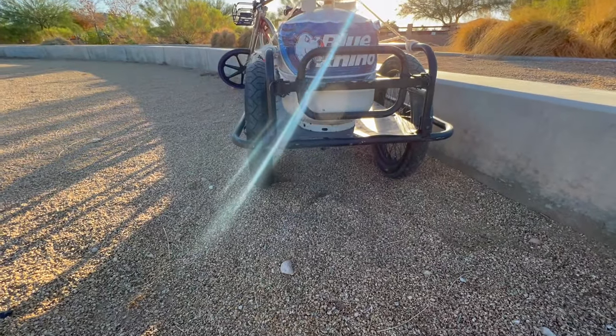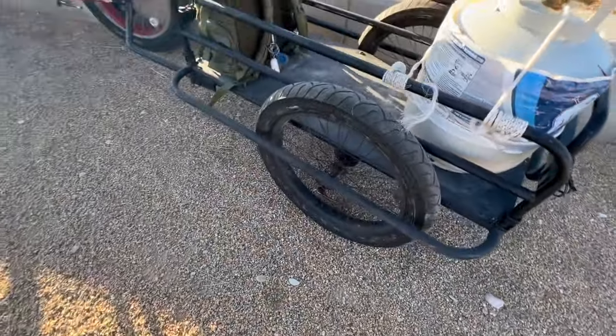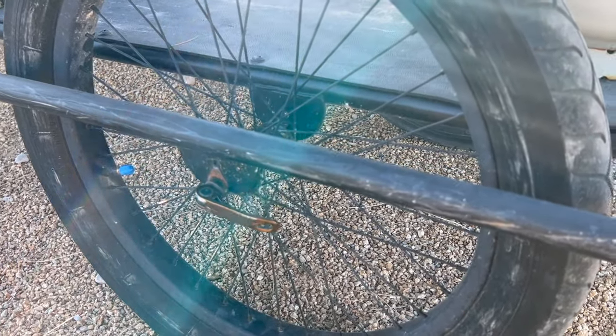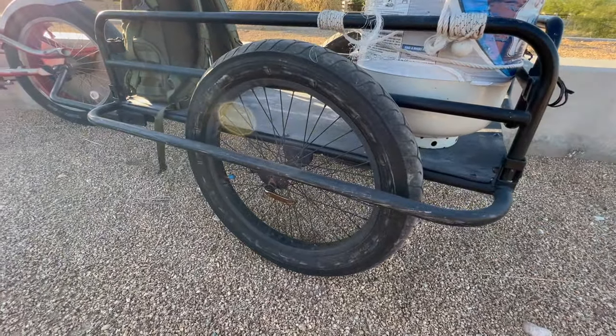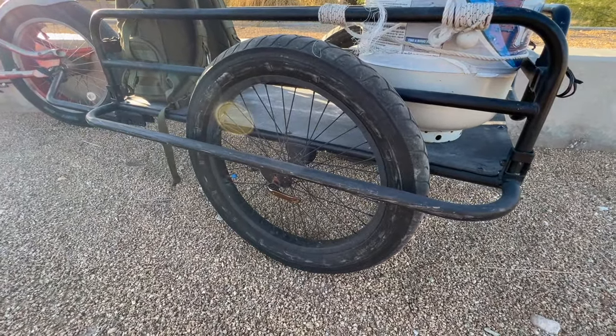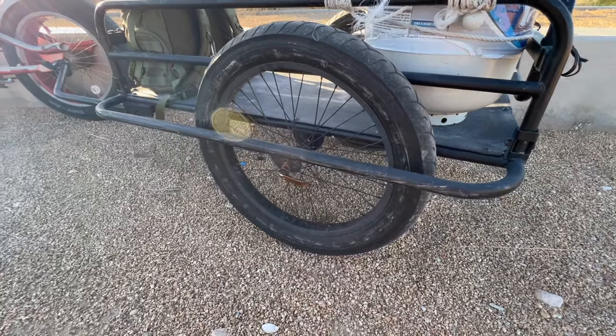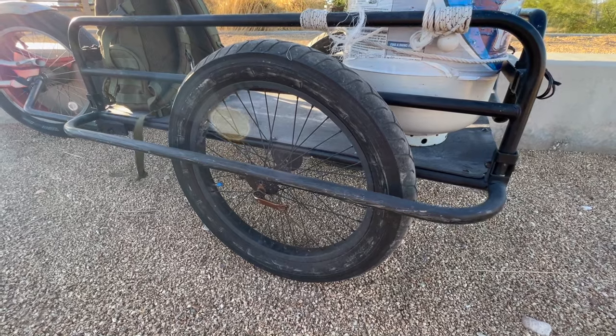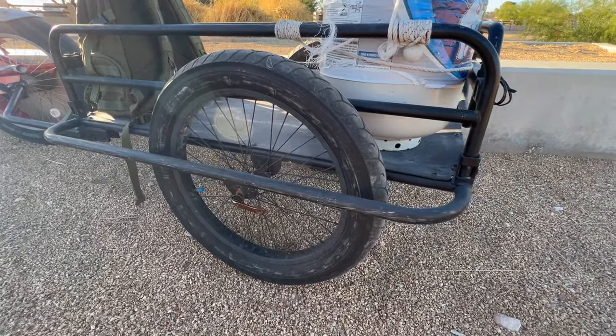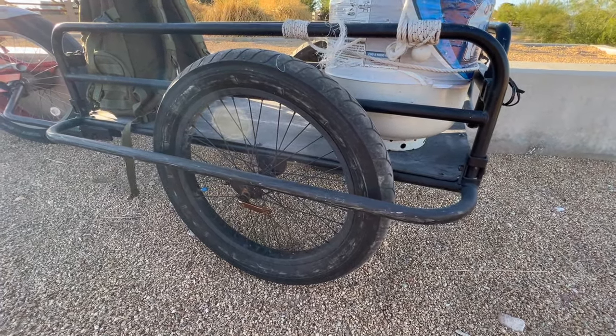When you're loading the wheels on — they're quick release by the way — you're going to want to do it while it's already right-side up, facing down like how it normally is. When you put it upside down and put the wheels on, they're not really aligned and they're going to fall off. I found out the hard way.